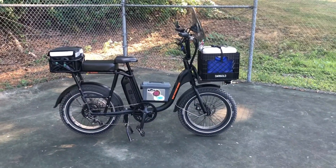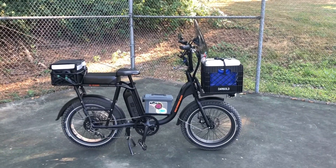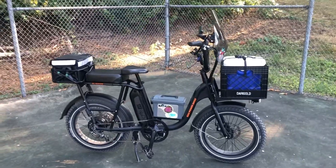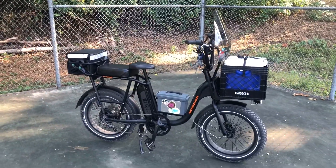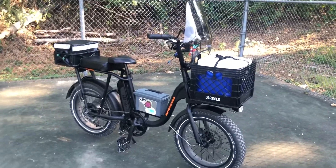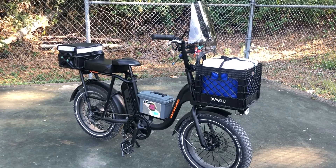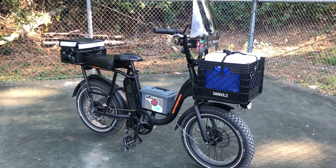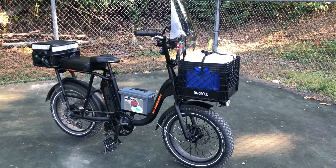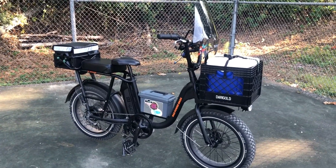Hey there everybody, this is Steve, Kilo Juliet 7, Whiskey Quebec Kilo, from the Coms and Mobility with KJ7WQK YouTube channel, and we're having a quick look and walk around of one of two recent acquisitions to the bike stable — the Rad Power Bikes Rad Runner.